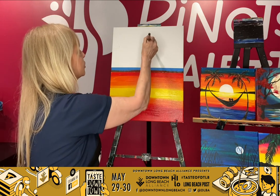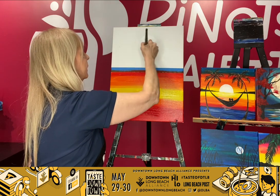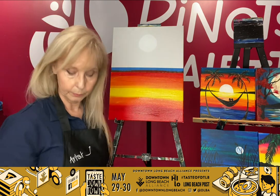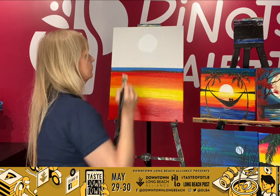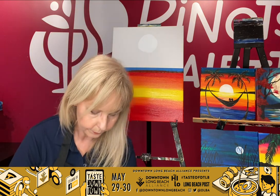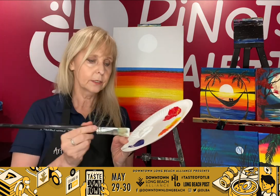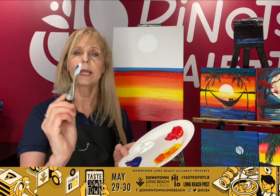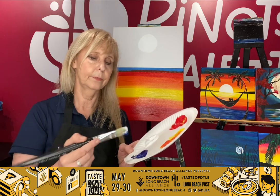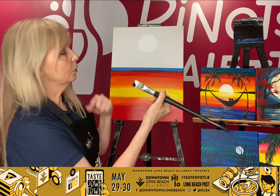We're going to take a nice big amount of white and just start with a circle right in the center. So we're going to make a circle in the center, just like that. Then we're going to pick up a little bit of our blue, and we're going to use the same technique as before — white on one side and blue on one corner. So we've got blue on one side and white on the other. You want to keep that white in the center and the blue on the other side.